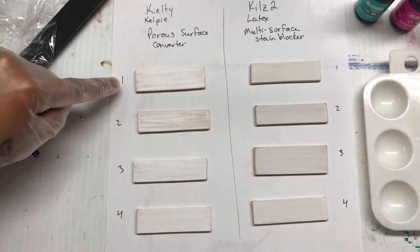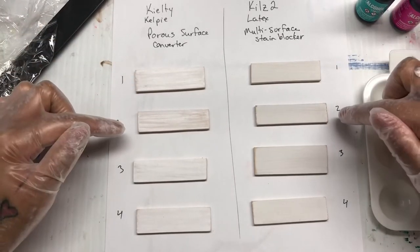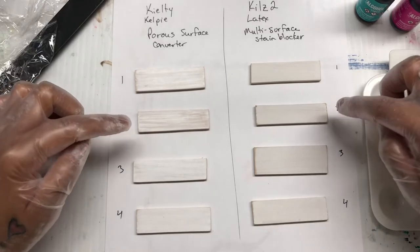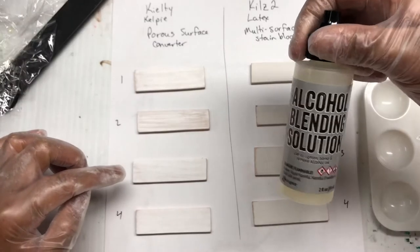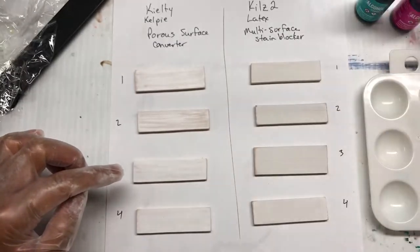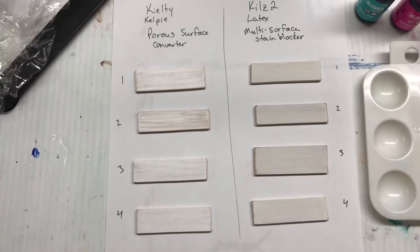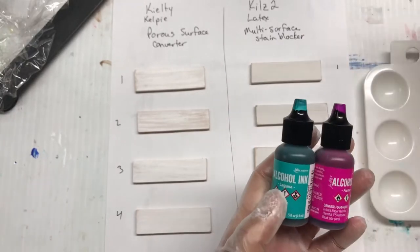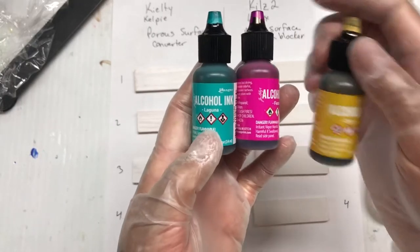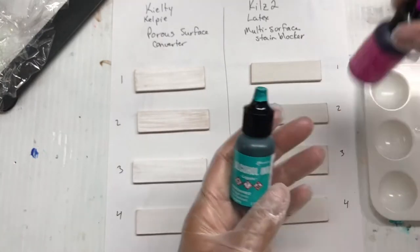So I'm going to do four little test strips. We're going to do one with straight alcohol ink on both surfaces, one with alcohol ink and 99 percent isopropyl alcohol, one with a blending solution — that's just the Tim Holtz blending solution — and then I'm just going to try a little painting on the last two to see how they flow together. I've decided to use Tim Holtz inks, some of their new colors — Laguna, Fiesta, and Dijon.